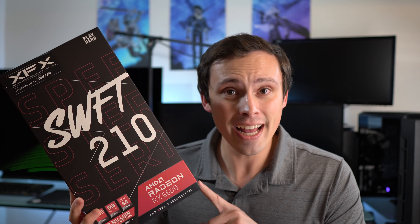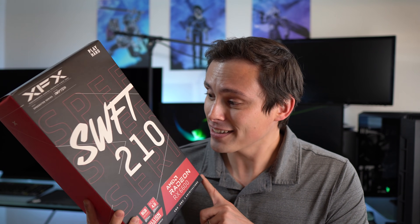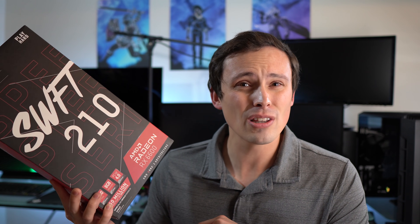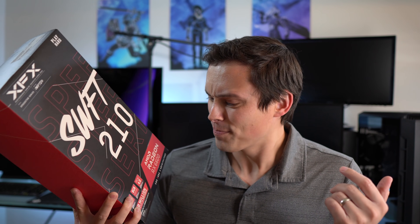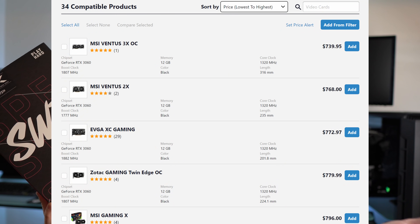Right now we know that GPU prices are just insane. But I've been following it, and I feel like I've been seeing these more available and for lower prices — although grabbing them at MSRP is still tough — than I have seen with a lot of other cards, especially like the 3060, which theoretically has the same $329 MSRP. But a lot of 3060s I see are going for like $600, $700, $800.